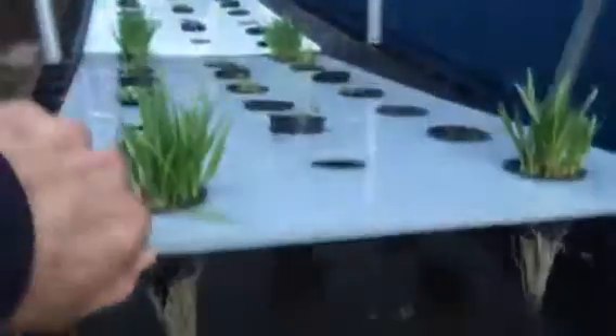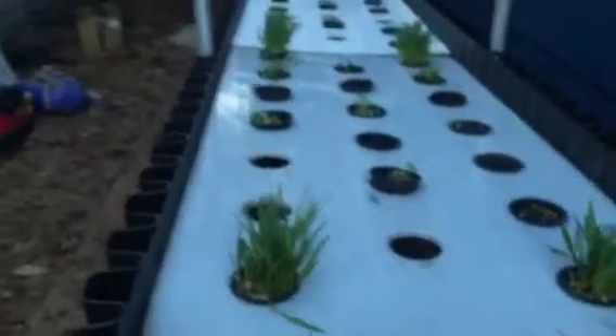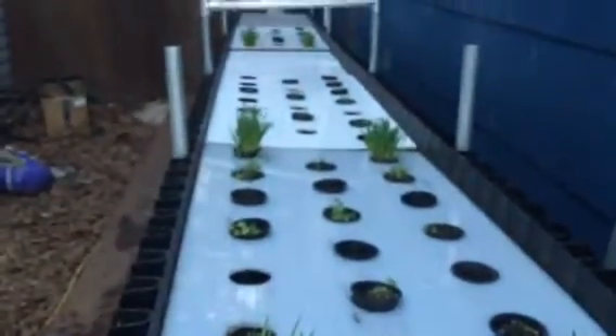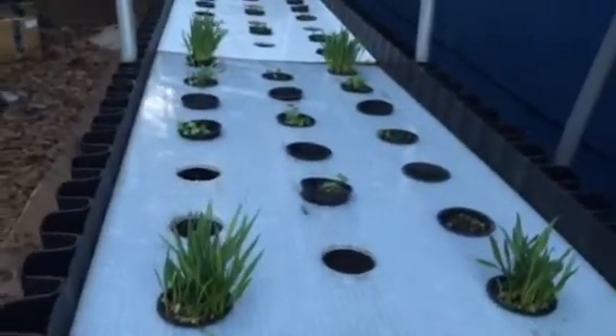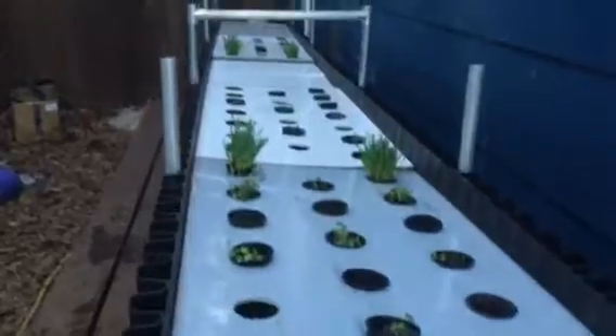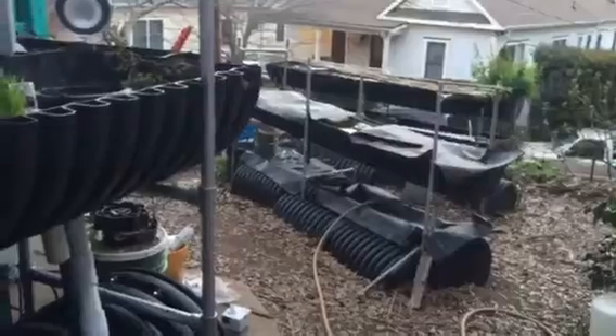We've got wheatgrass just doing its thing. We're in March, the 18th today. We had a freeze the last couple of nights but it didn't really cause any problem. These plants were on another tray outside, but I just transferred them to this new setup — partly because I'm going to get more sunlight here than in that middle trough in the other bio garden where they were germinated.